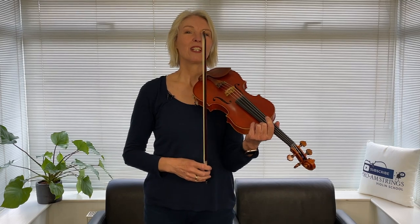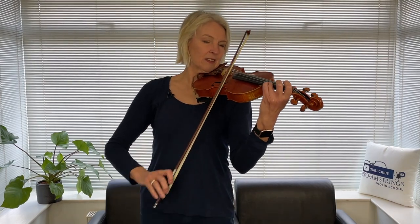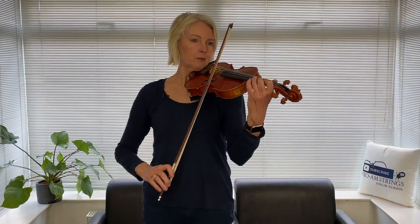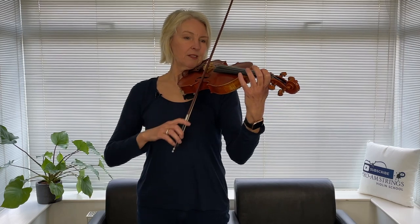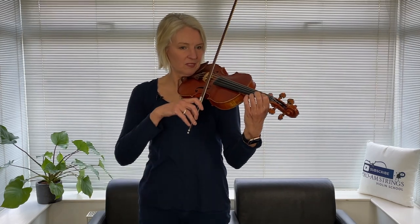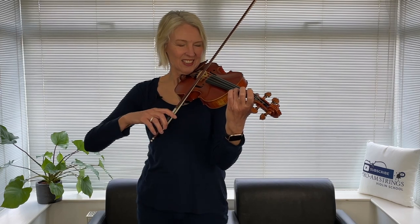Here we go. Three and four and... Awesome. You'll hear for yourself the difference between your first playing and this second go.